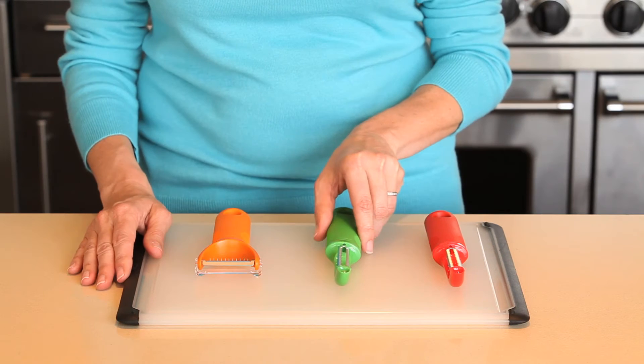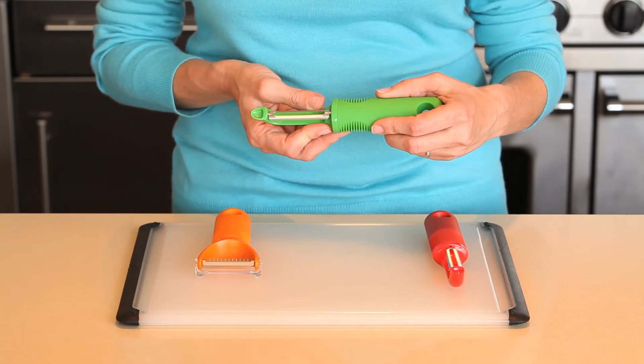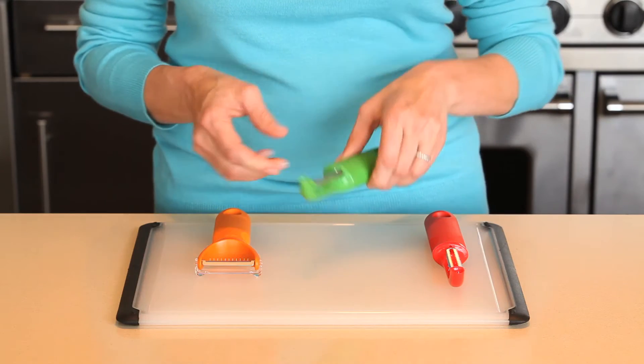When working with firmer fruits and vegetables like carrots, potatoes, and apples, our swivel peeler has a stainless steel blade that glides through the toughest of skins with ease.